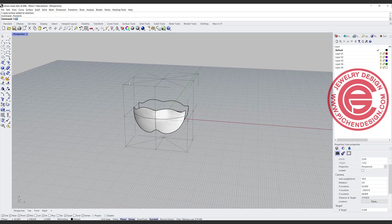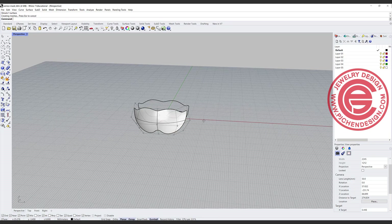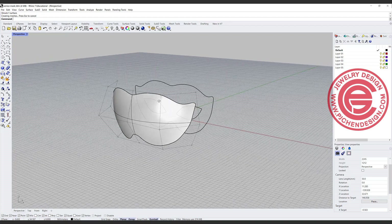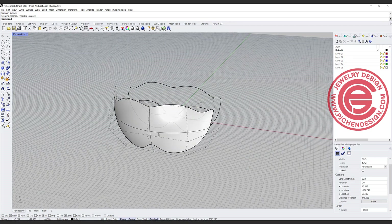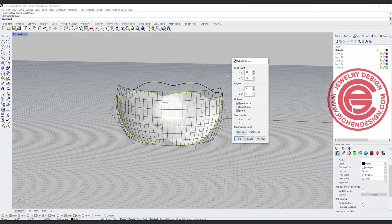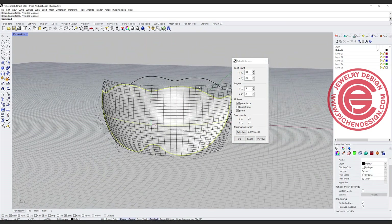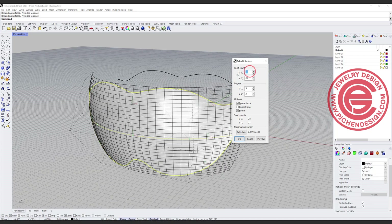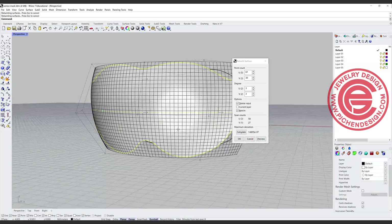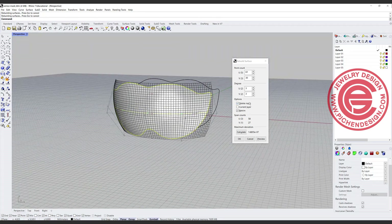The first command we're going to use is called shrink trim surface, and we want to shrink everything to the edge right there. The second thing we want to do is have more control points in order to edit the nose or eyes. So I'm going to rebuild this surface — let's rebuild it to maybe 31 in one direction and 30 in the other. Actually, I want to bump up the U to 61 to get more of a square grid, and let's click OK.